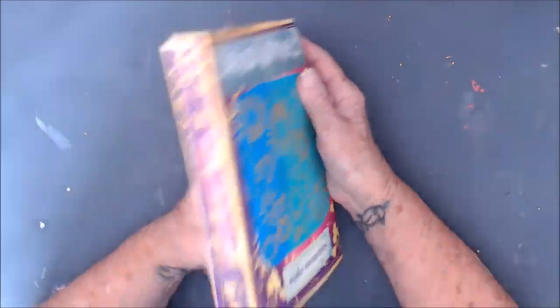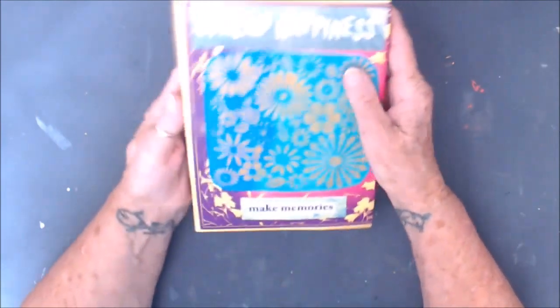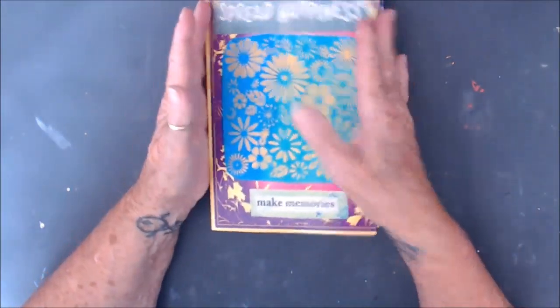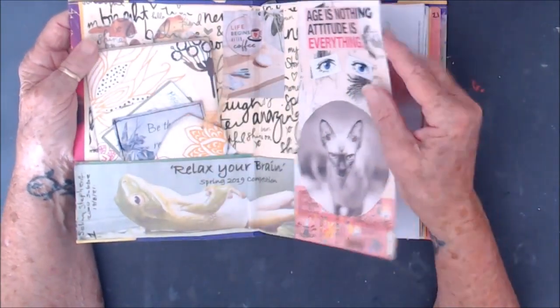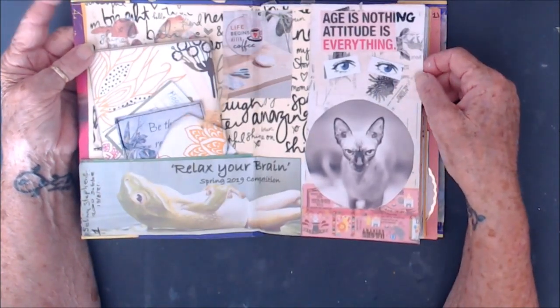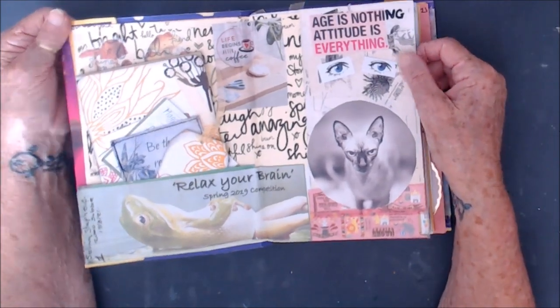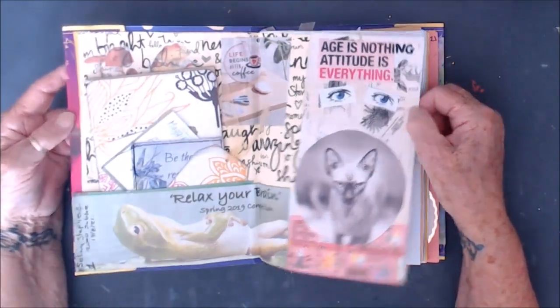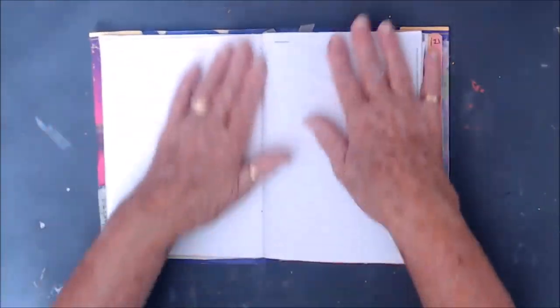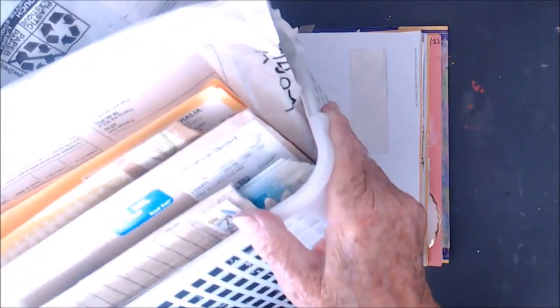I started this journal when I got to 2,000 subscribers, to make a happiness journal with the things that I got sent, because I was doing a lot of glue books and collaging then. I'm struggling to get my mojo, so I've still got quite a few envelopes there, so I think I'm just going to pick one and make a page with it if I can.